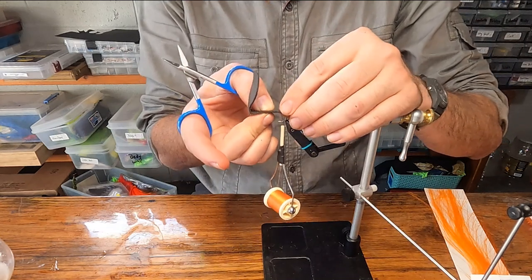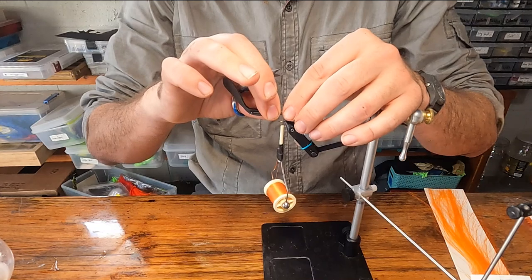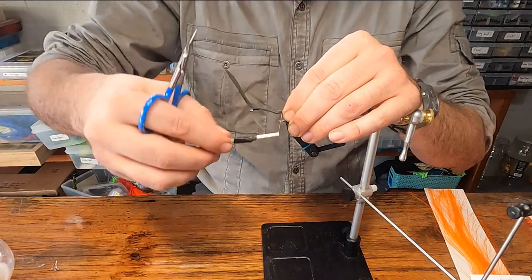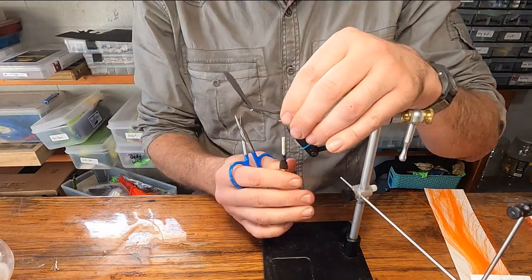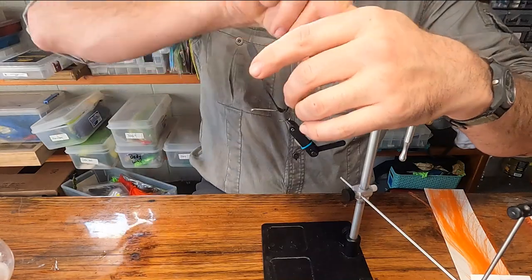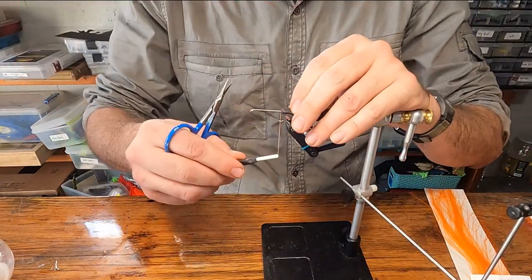Flip that up and hold it to the hook shank on top, forming that foam around the hook shank. Give it two loose wraps — one, two — right in line with that hook barb. Pull it snug. Lift those foam pieces up on both ends. Wrap two in the front, one around the back, bring one back over, and bring that thread to the front.